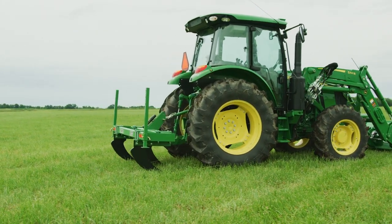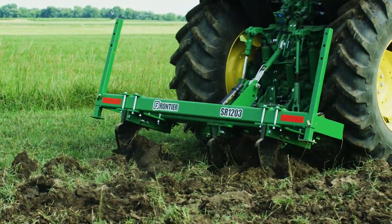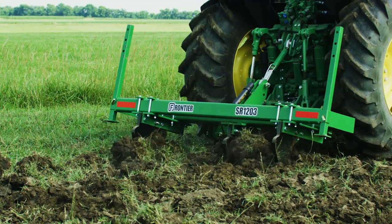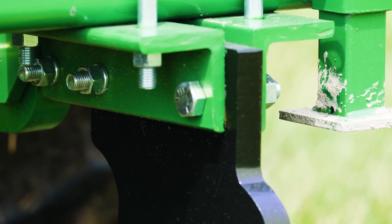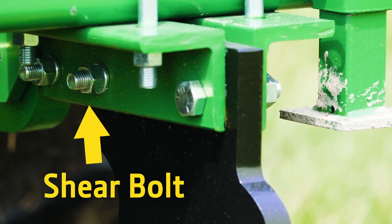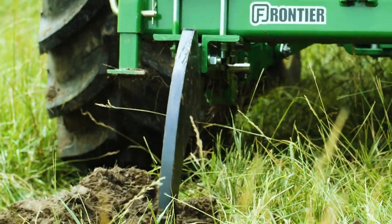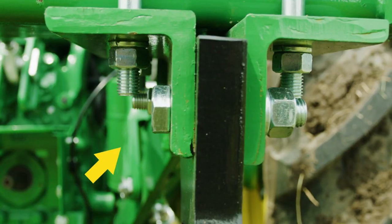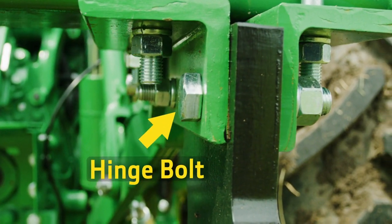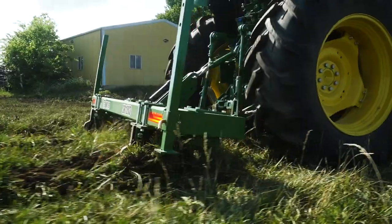There's really nothing subtle about this kind of project. We're dragging heavy-duty, heat-treated steel shanks through this hard, compacted soil, and who knows what might be underneath. So each shank has a shear bolt in case Jermaine hits a big underground obstacle. In that case, the shear bolt is designed to break, allowing that shank to rotate back and up using the other anchoring bolt as a hinge. That way, it prevents further damage to the implement or to the tractor.